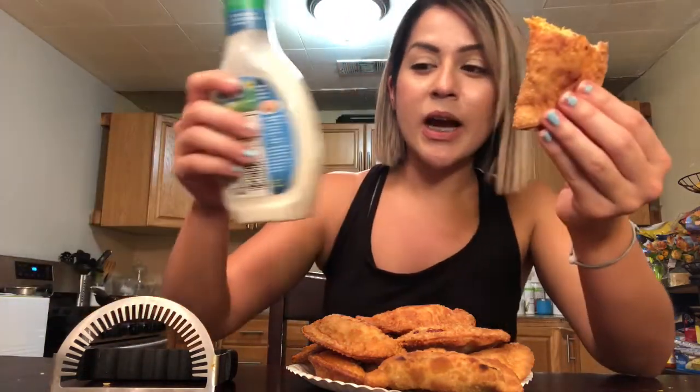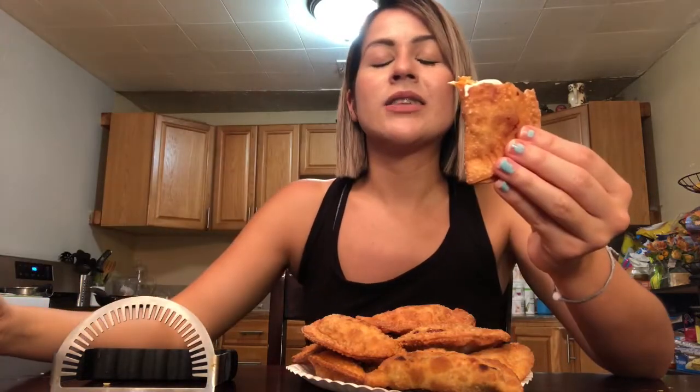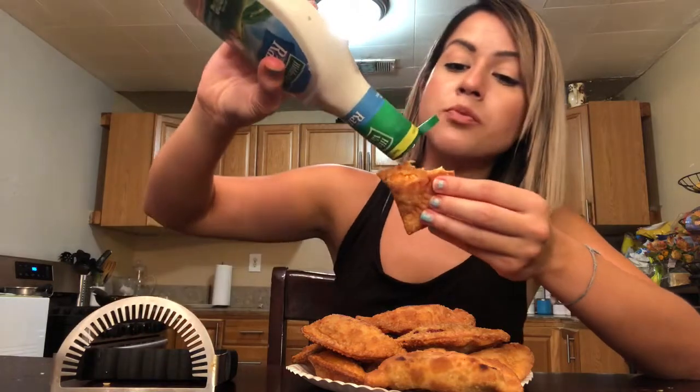I'm not going to eat this by itself — I got my Hidden Valley Ranch, my favorite. I'm going to put some ranch on here. Thank you, Jesus, for this food. I am so excited. Let's try our buffalo chicken empanadas. Wow, guys — I'm feeling like a freaking total chef right now. The empanada is nice and crispy and crunchy. The filling — you can taste the buffalo chicken and the cheese. Oh my God. Good for your football parties coming up, if you want to impress your loved ones.